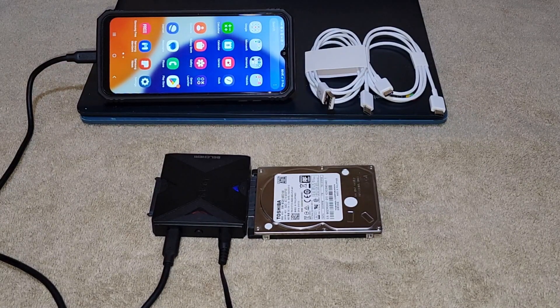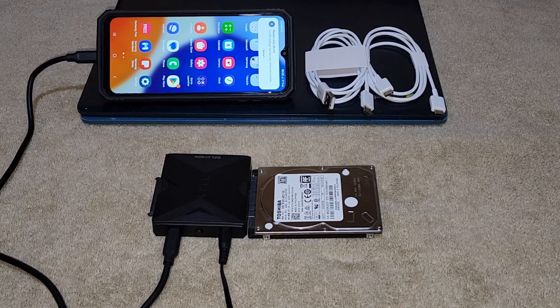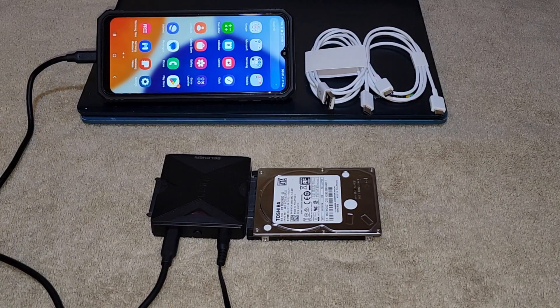Smart indicators. The adapter features smart indicators, such as the red LED which serves as the power light and clone button. The two blue SATA lights flash during data transfer, keeping you informed.